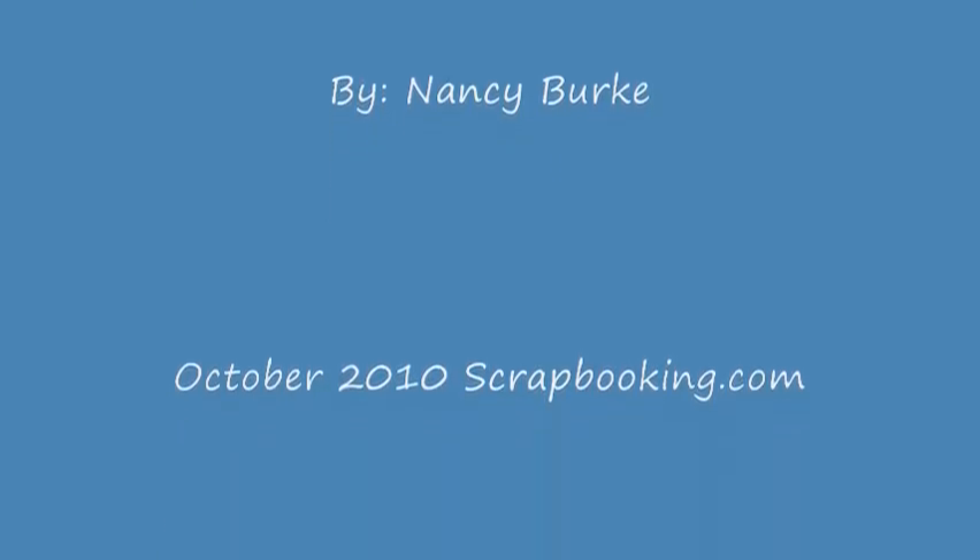Her work can be viewed on her blog at nancyburke.typepad.com.